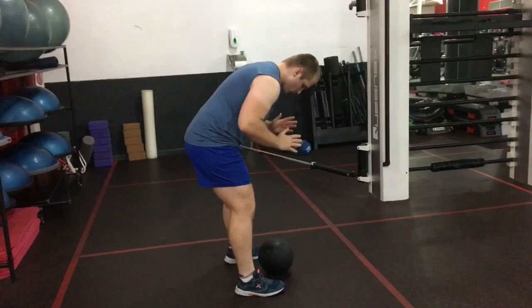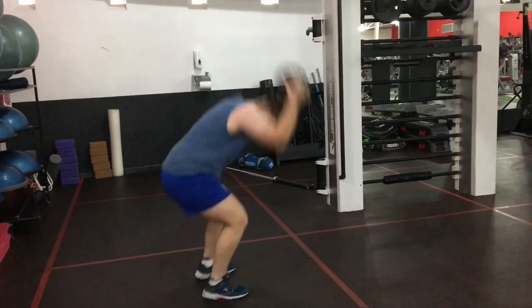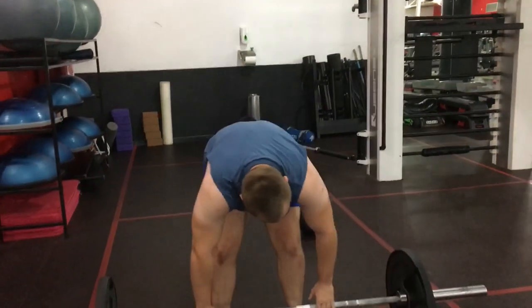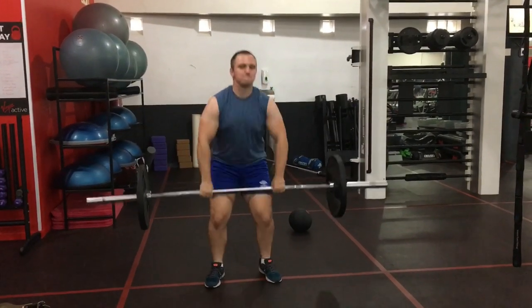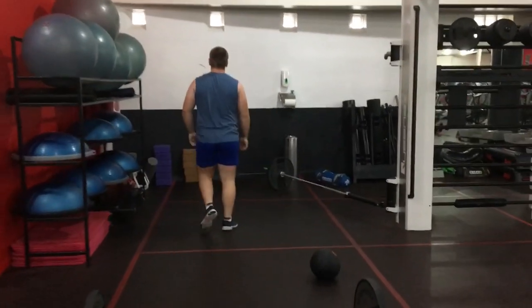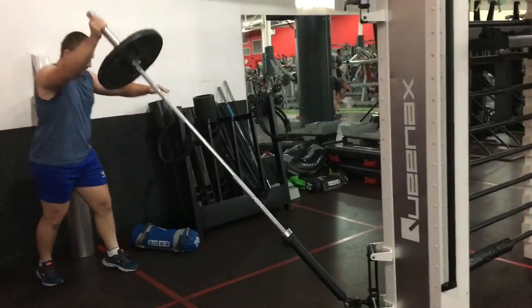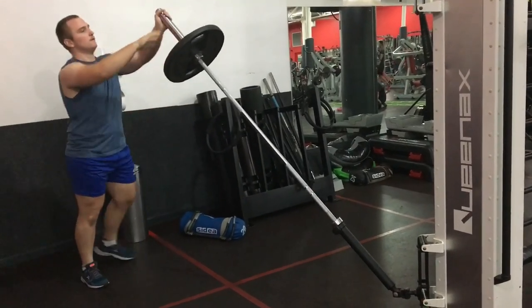Now here's today's explosive and power workout. You start off with eight med ball slams or slam balls. After those eight you do eight hang cleans — preferably light if you want pure explosiveness, or slightly heavier for strength. So eight of these, followed by landmine single arm press — I just call it that. Eight aside, right side first, then the left side.